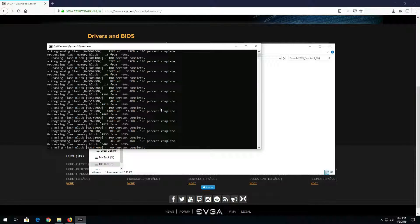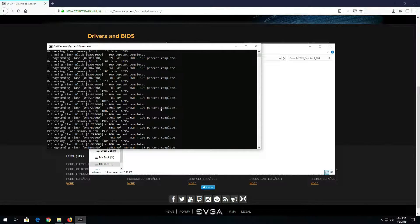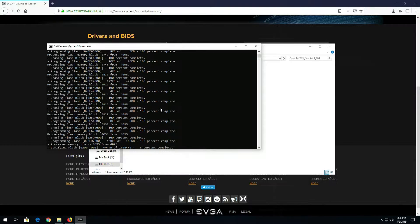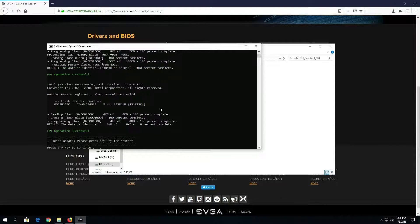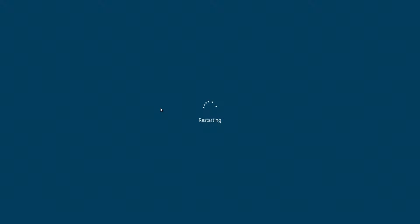Flashing the BIOS is the last thing you want to interrupt, because you could damage your motherboard. Must be a big update - I don't remember it ever taking this long. Alright, we're good. Press any key to restart. And don't freak out when you flash your BIOS and it reboots a bunch of times - that's normal.